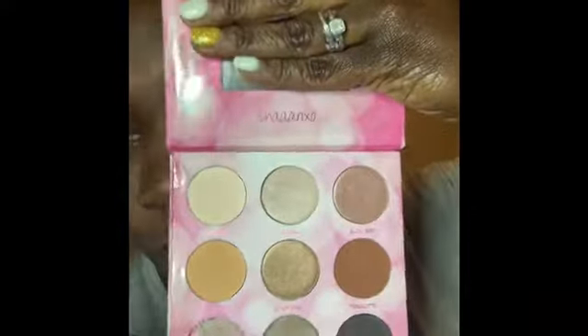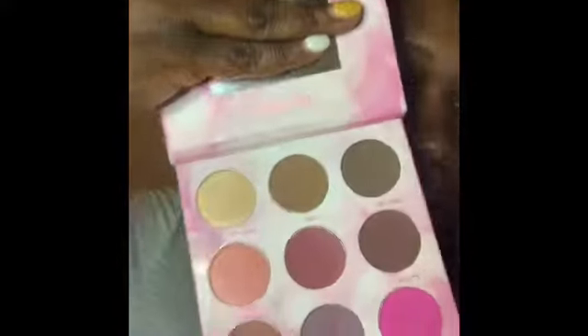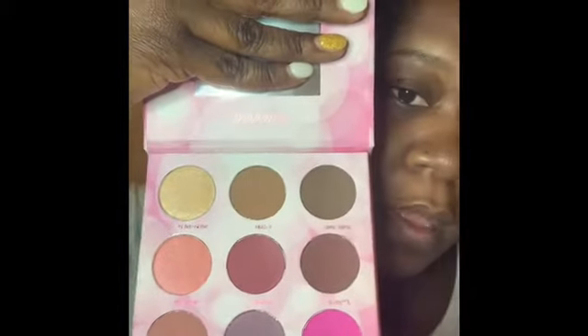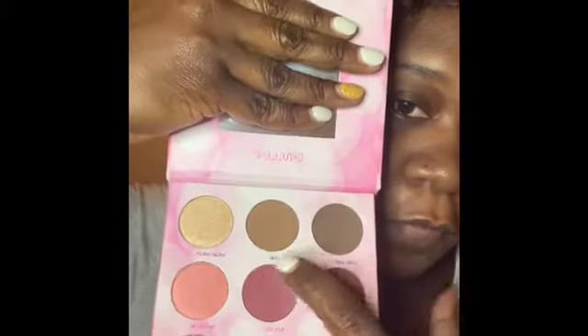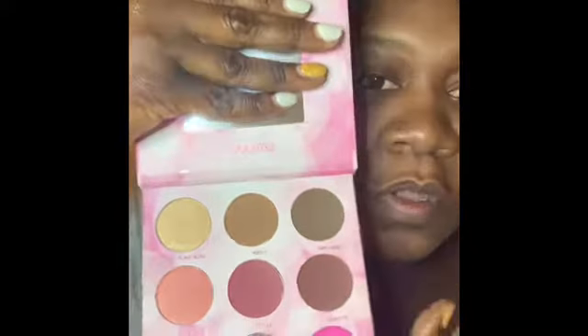Let's see what this thing do. It has 18 colors — nine colors on one side and then on the other side it has more of a neutral. And then on the other side it's pretty, and I'm loving these four right here and a little bit of that one too.